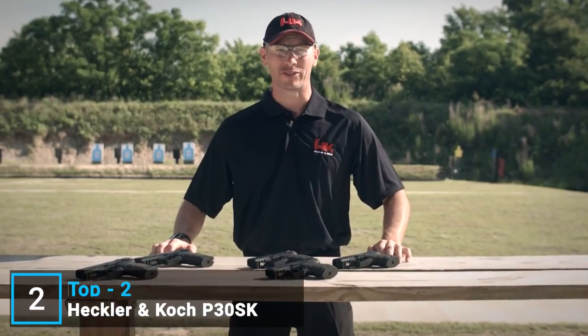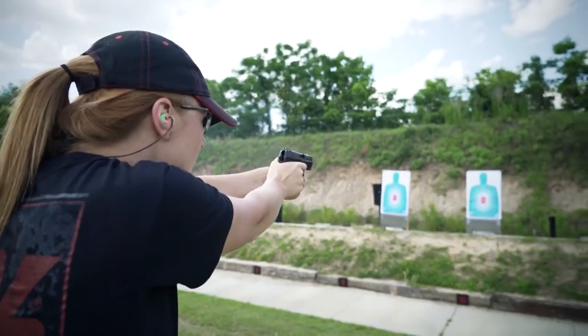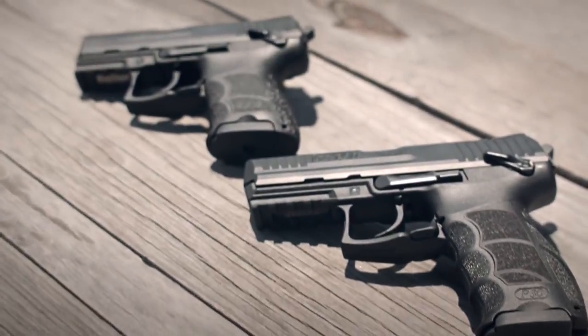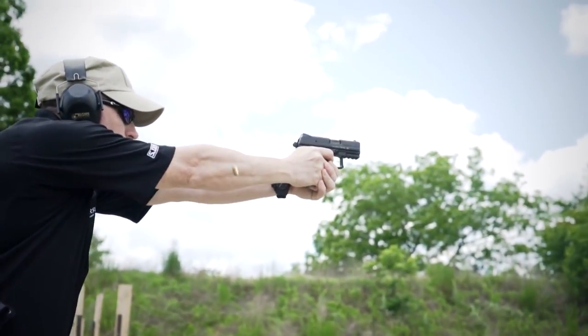I'm John Rasmus from HK. Today I'm talking about the next iteration in the P30 handgun line: the P30SK, or subcompact. Drawing from experiences producing the full-size P30, P30L, and P2000SK, HK has brought an abbreviated P30 version ideally suited for concealed carry use as well as recreational shooting.